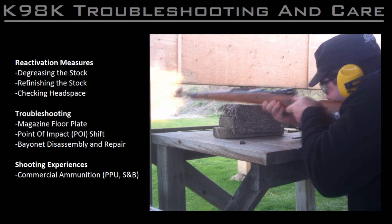Next, I'll talk about some of the issues I've had with this rifle, including a problem with the magazine floor plate and an as-yet unresolved shift in the rifle's point of impact. I'll also show you a driver bit I made to remove the nuts holding the grip panels on the Mauser bayonet and talk about repairs I made to the blade. Finally, I'd also like to share some of my experiences with shooting some common brands of commercial ammunition, so stay tuned.